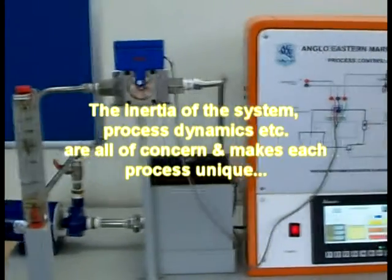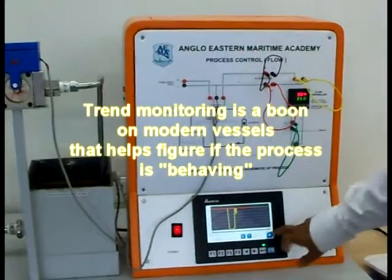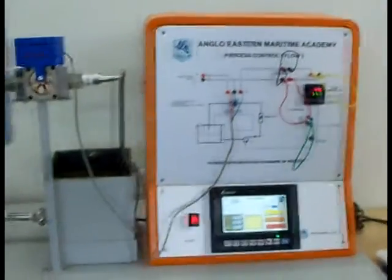This is the first demonstration for a flow transmitter system. You can also track the oscillations using the trend monitoring system. You can change the time axis by entering the time-based signal here. There are a lot of features you should acquaint yourself with while reading the manual.